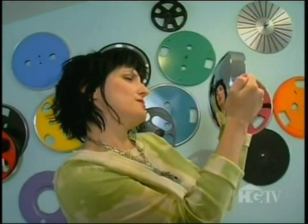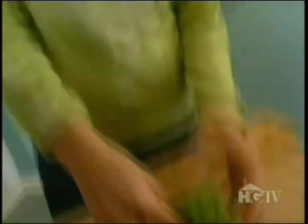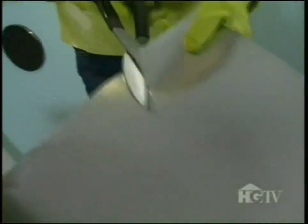I wonder why I always use these mirrors — I don't know, it must be something. The next thing I'm going to do is cut my petals out of metal flashing that I have on a roll. I'm going to put these gloves on so I don't cut myself. I like to do this freehand so that all the petals come out a little bit different, and that's what gives it character.